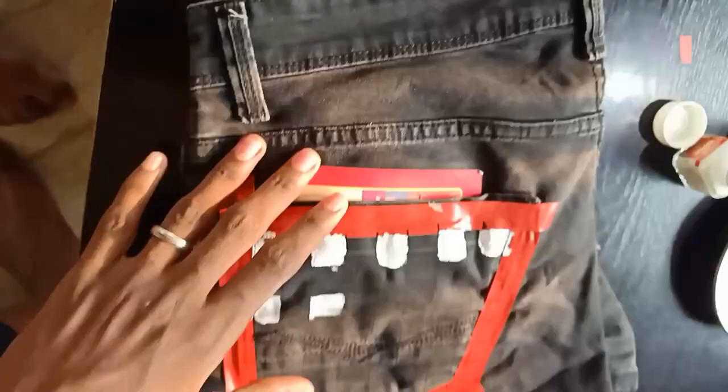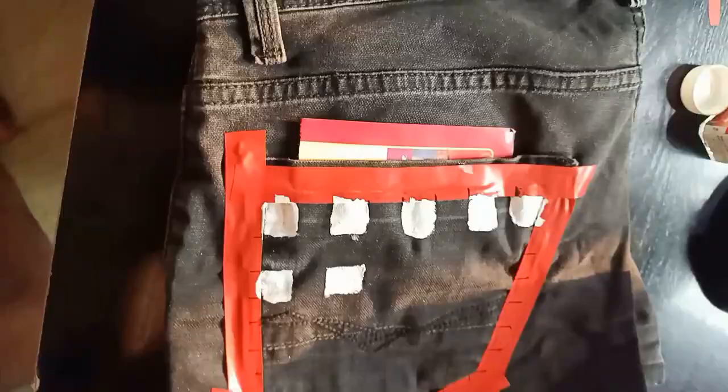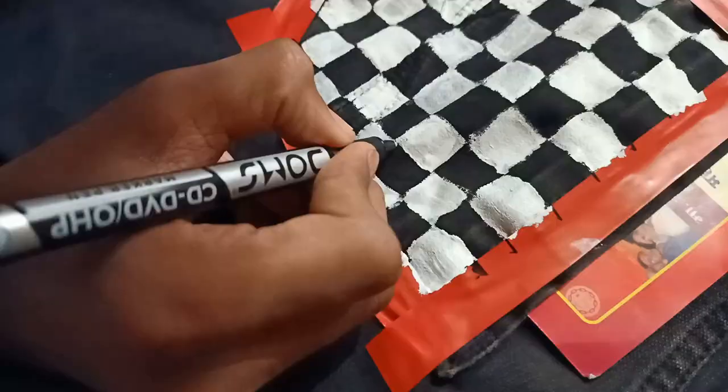Now start painting it like a chessboard — one black, one white. Now detail it with a marker. Remove the cello tape and this is how it will look like.